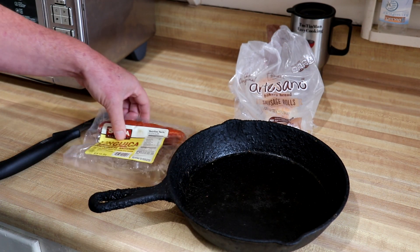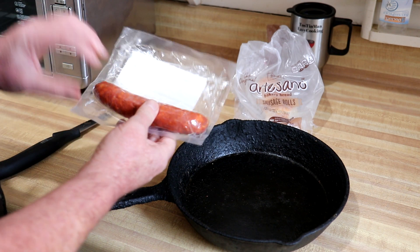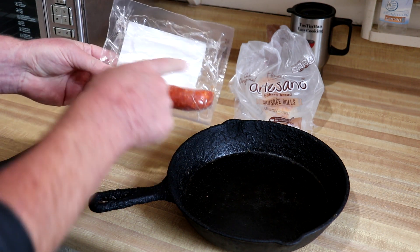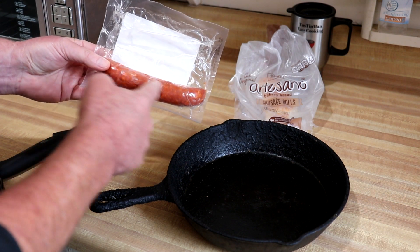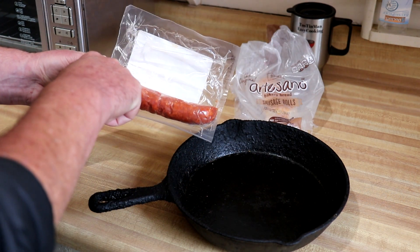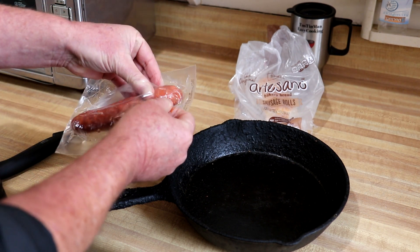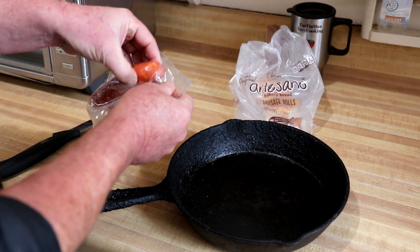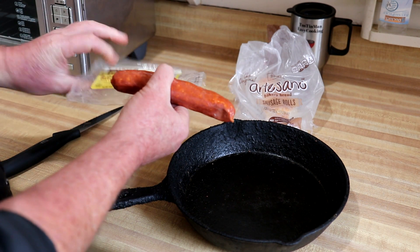I have some Portuguese linguiça sausage here and these are sandwich size links, so you get four of them in a package. But usually when I buy these they're the longer pieces that kind of curve around and they're folded over, kind of like kielbasa. This is already pre-cooked so you don't really have to worry about cooking it to a certain temperature or anything.